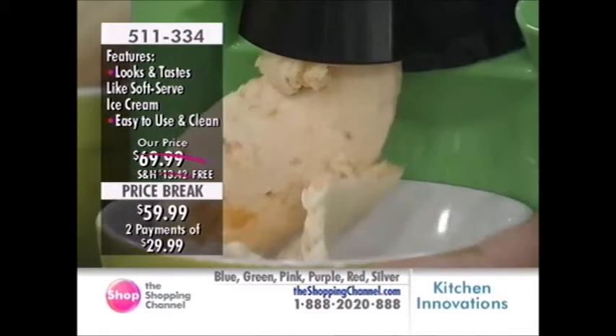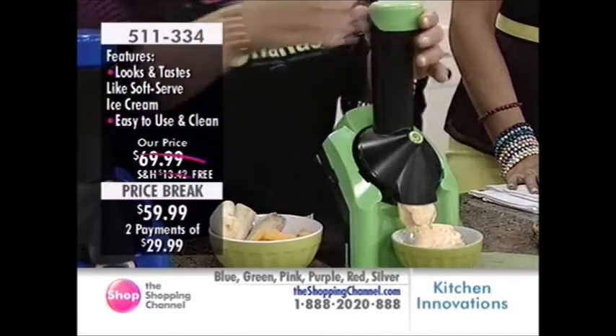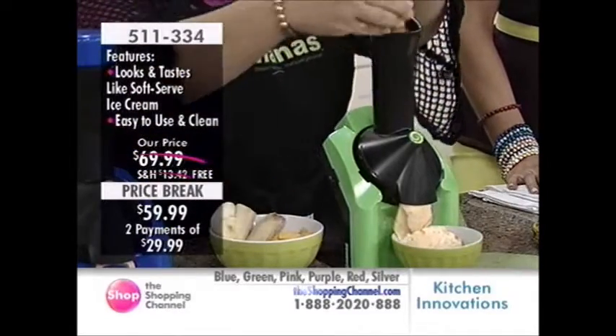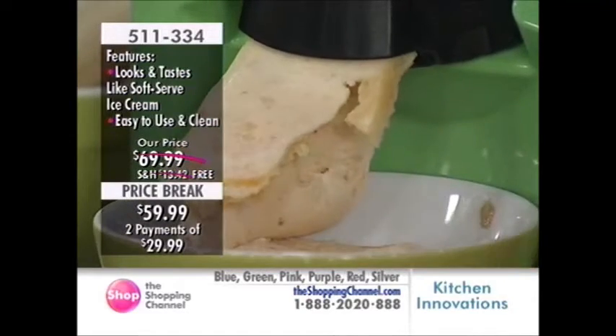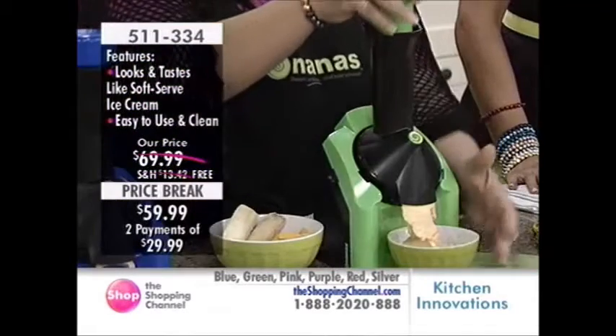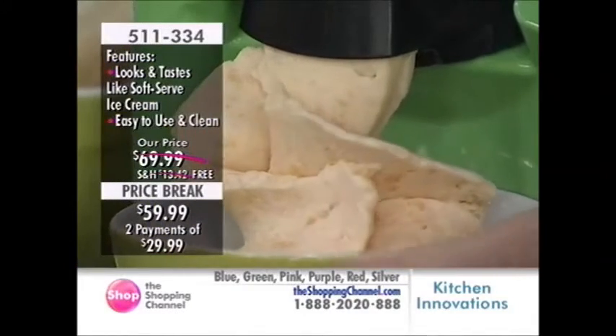You go to these ice cream parlors and now some are charging by weight. We're a family of five — we could spend about the same amount of money as it costs for the Yonanas. And the fact that this is free shipping — under $30, over two Easy Pays.